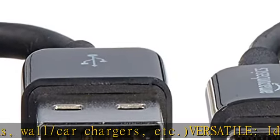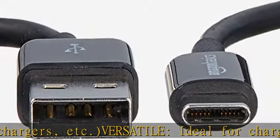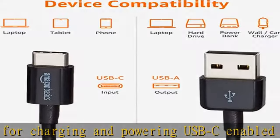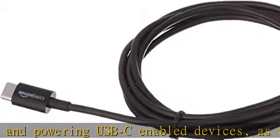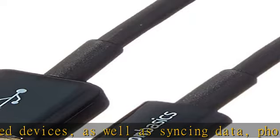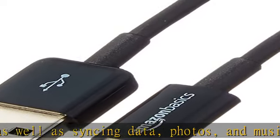Power output up to 15W, 5V, 3A — do not exceed recommended load. Reversible: easily insert the Type-C connector into any Type-C enabled device; does not matter which side is up. USB 2.0 certified — certified by USB-IF to be compliant with the USB 2.0 standard.